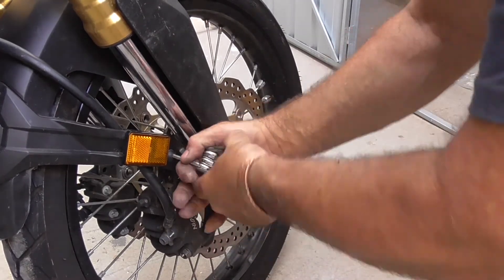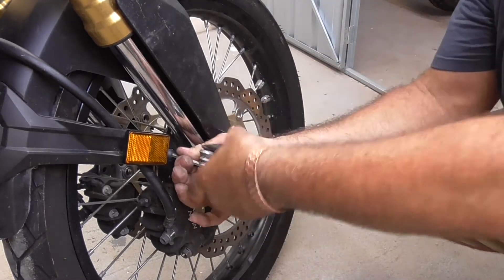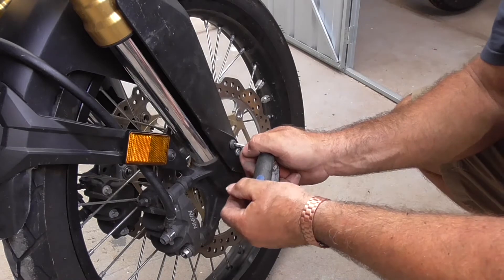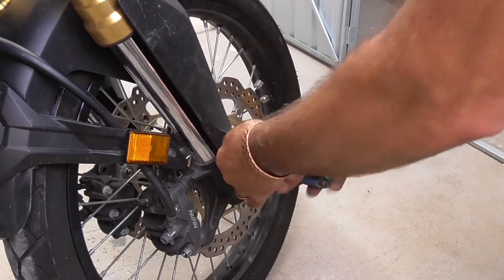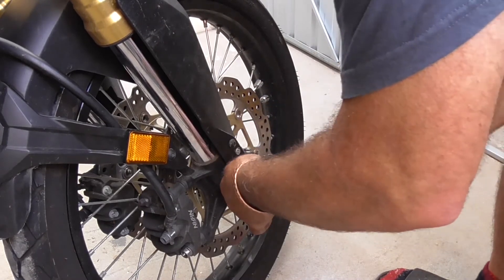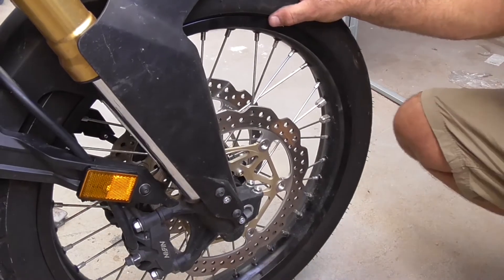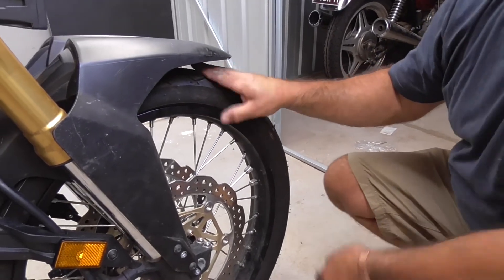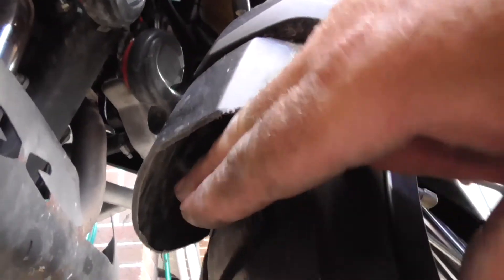I had a bit of a job starting that one for some reason - I had to move that bore over, as I said those measurements there were pretty crucial. So I did have to move it over. I'll give that a nip up, tighten these ones up. There we go - as you can see, there's a lot more clearance there. And at the back - as you can see, there's a lot more clearance in there now. I can get a couple of fingers all the way under - that will allow for the knobblies.